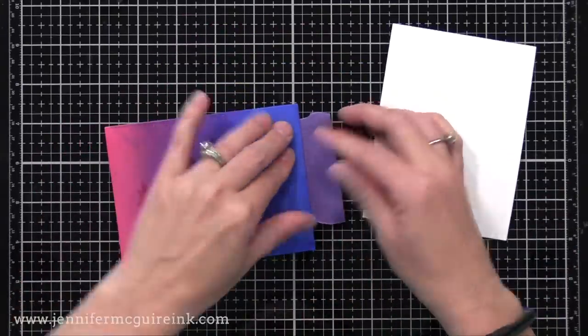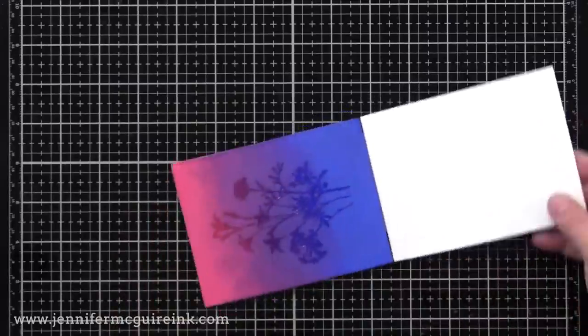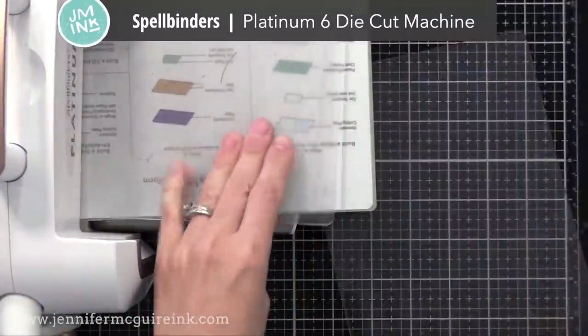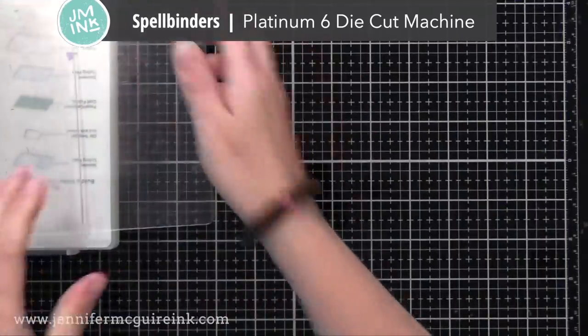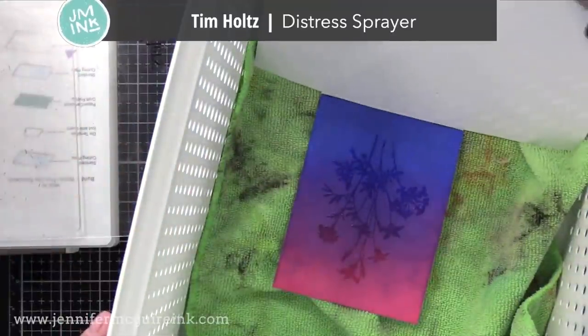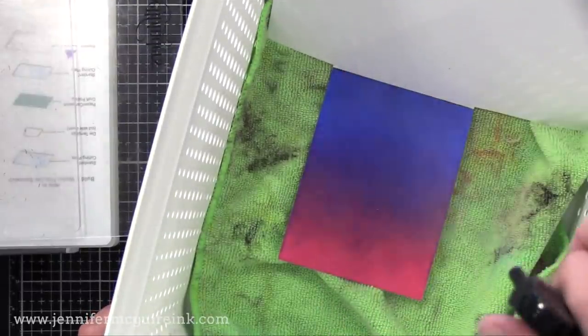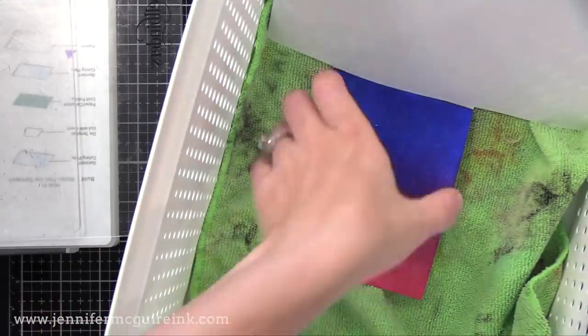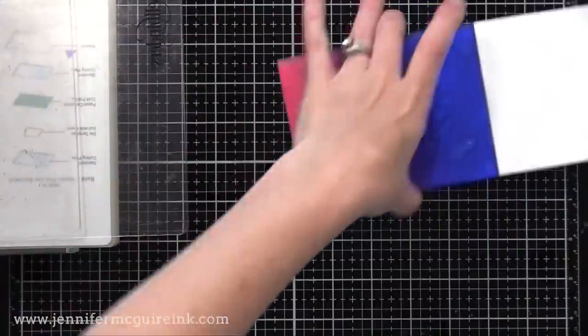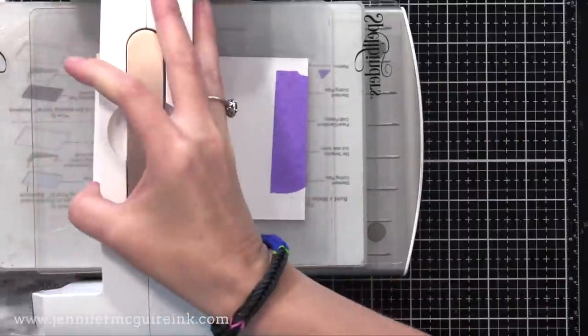Next we need another piece of white card stock roughly the same size. I'm going to create a little temporary hinge using some purple tape and tape the ends together so I can fold it like a folder — this just makes the technique easier. You also need any kind of die cut machine. You're going to set up your die cut machine as if you were running a die and card stock through it, but without using a die. Now I'm going to cover up the clean white card stock, spray the inked card stock generously with water — you really want to spray a lot here.